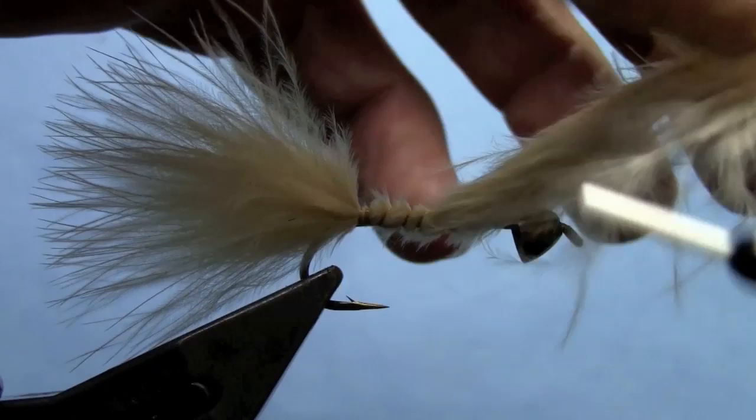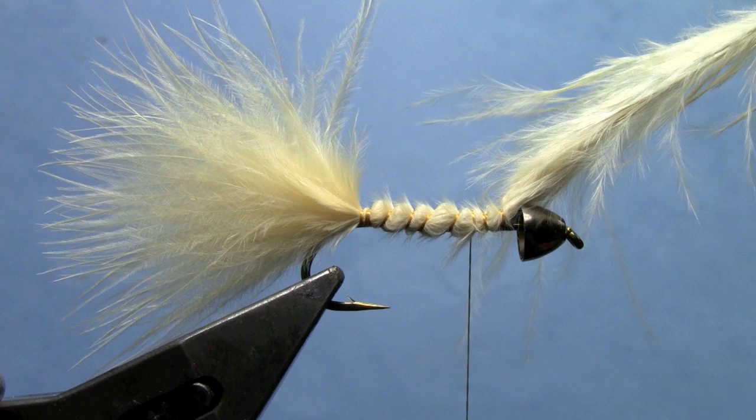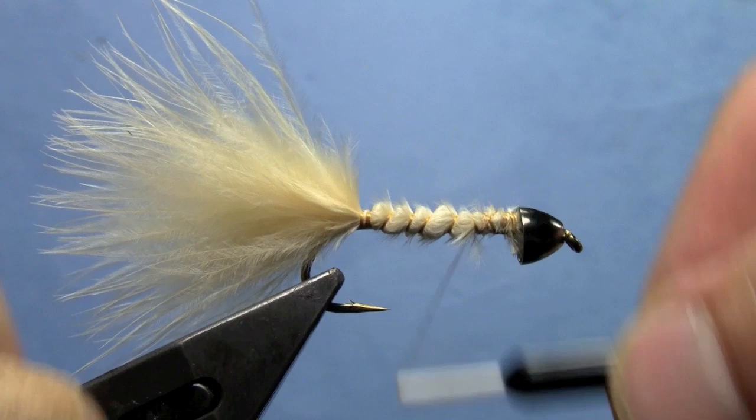Get it started with a couple of wraps and advance forward so that we're leaving a nice underbody. You want to always wrap over the top of your marabou the length of the shank — if you trim off your marabou back here you'll be left with a big hump that will show through when you're tying the rest of the fly.